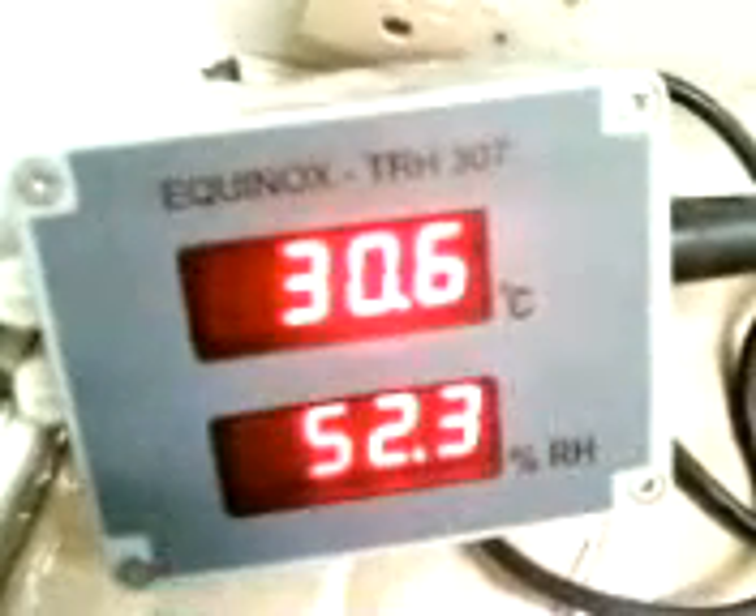Temperature humidity indicator, transmitter temperature humidity indicator, temperature humidity data logger with software, USB cable.